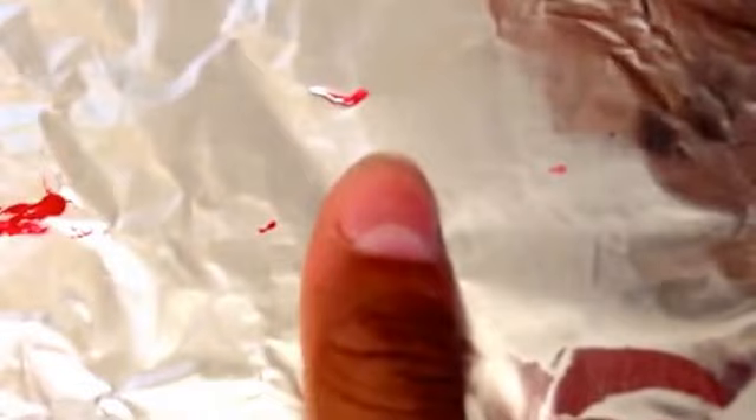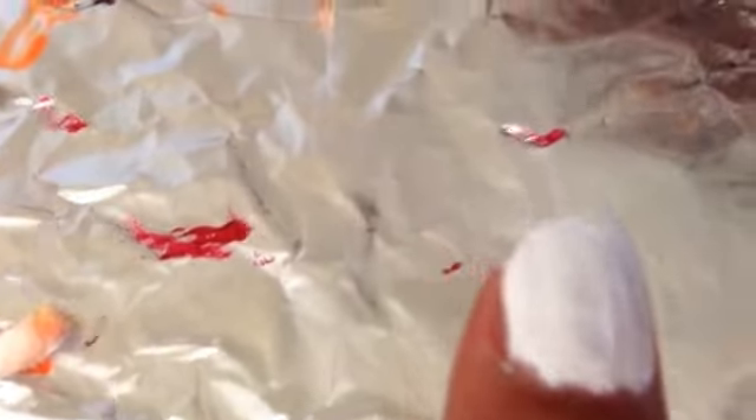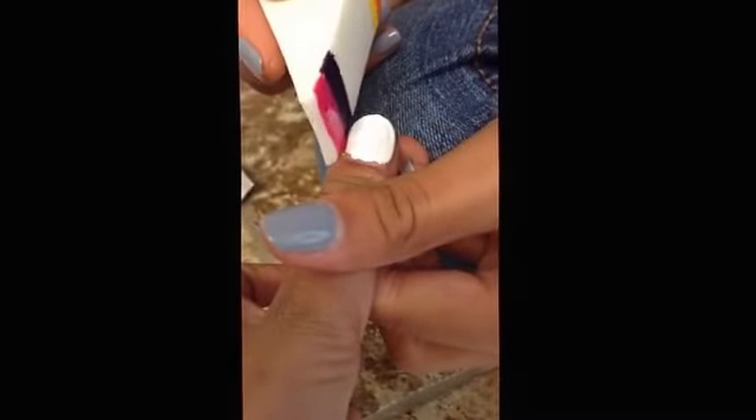For the thumb we're going to do another gradient, so go ahead and paint your thumb white. Then take a makeup sponge with purple and pink nail polish and put them onto the sponge however you'd like. Go ahead and sponge it onto the nail.